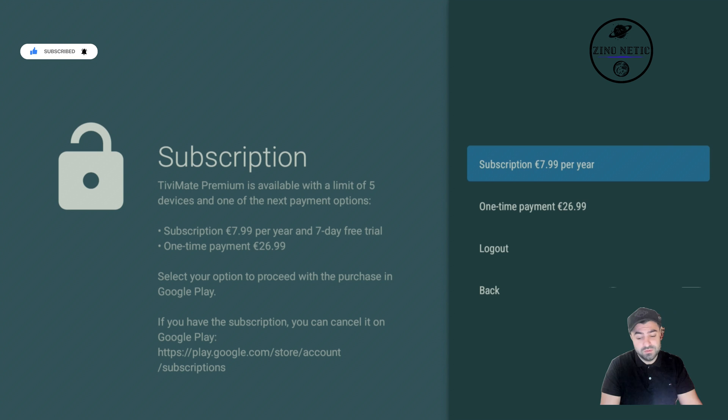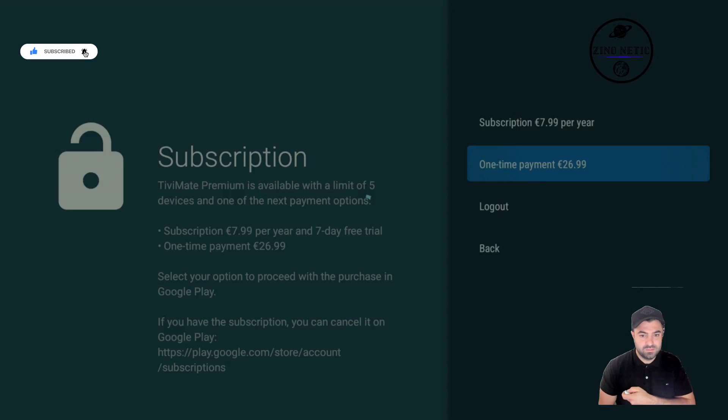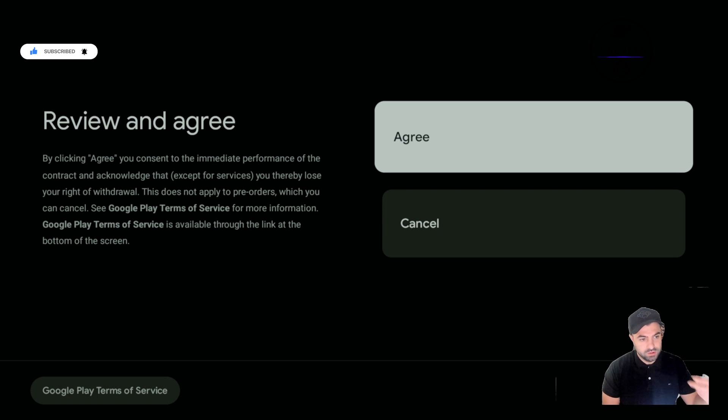That one-time payment for five accounts is very recommended. Also, looking at other apps that offered one-time payments, most of them stopped that option after a few years. So before it gets stopped, it's actually smart to buy it. For this tutorial we're going to hit 'One-Time Payment', and you'll get to a screen where you have to review and agree to the terms — so we're going to hit 'Agree'.